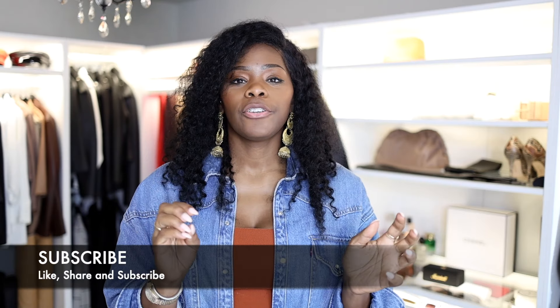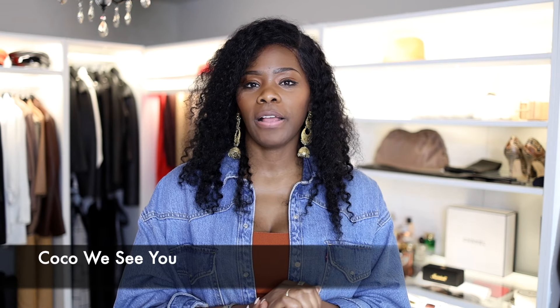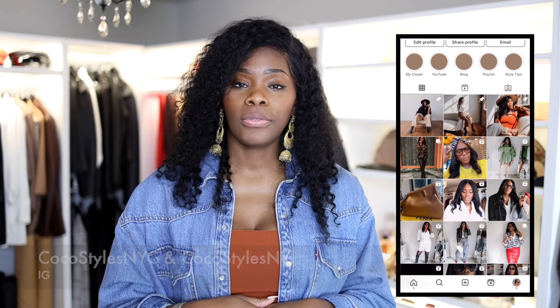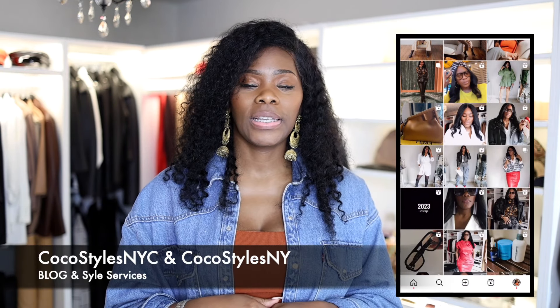I need to make sure when editing this video it's not too bright — this is my second time recording it because to my surprise the lights in the back may not seem super bright but on camera they do. Make sure you are subscribing to the channel, guys. Follow me on Instagram at Coco Styles NYC and Coco Styles NY, my personal style blog CocoStylesNYC.com, and my style services CocoStylesNY.com. I will catch you guys in the next one — bye!